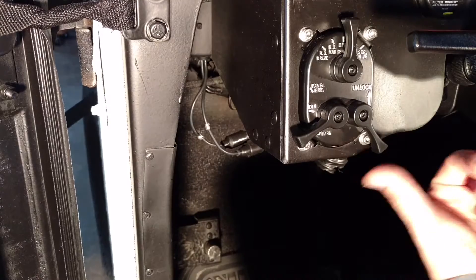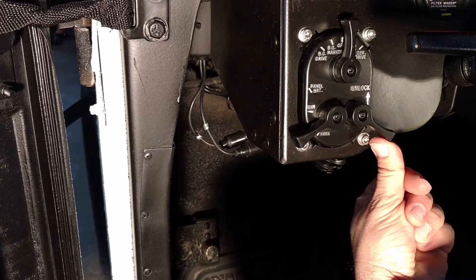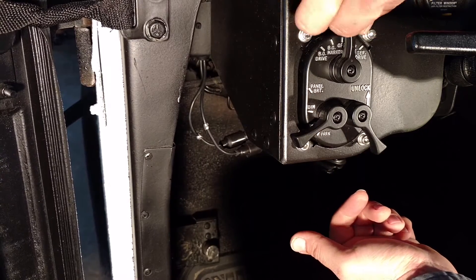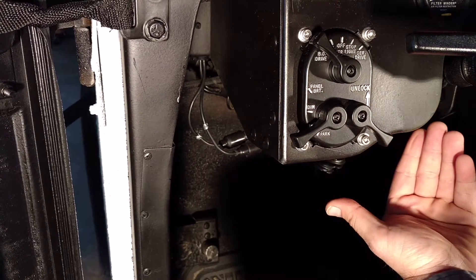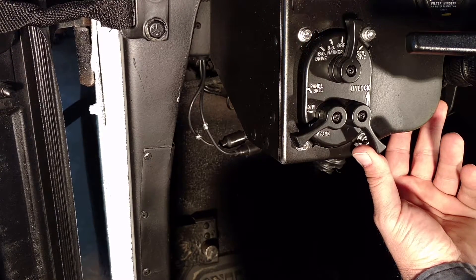And blackout lights. If you want to move this to anything but off, you first need to hit this lever, push it up into unlock, and then you're able to move it wherever you want. If you don't unlock it, it's stuck there and it won't move. One thing you will want to know is if you have it on a setting and you want to bring it back to off, you're able to move it back to off without having to hold the unlock switch.